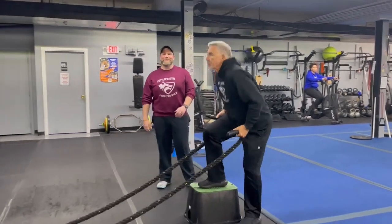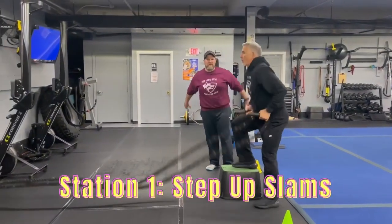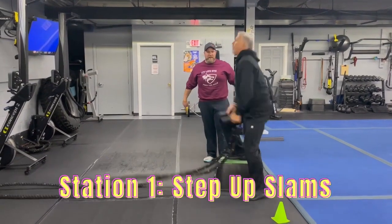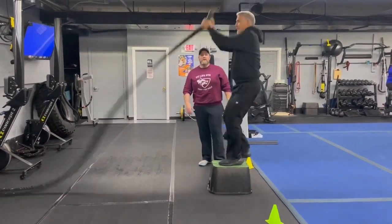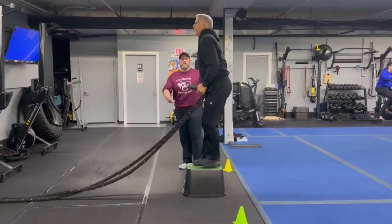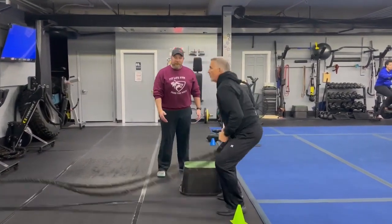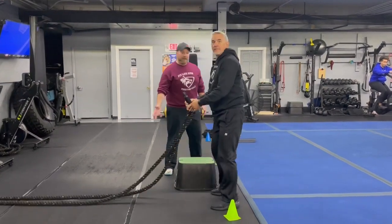Station number one, we're going to start with our step-up slams. Matt's going to use that momentum jumping up off that box, get that foot up, coming down to slam that rope down. Deep breath in, push that air out. If you need to take the impact out, you're just stepping up and stepping down. Or you can take those step-ups out completely and just focus on those rope slams.